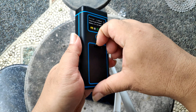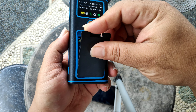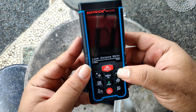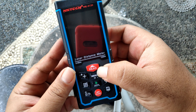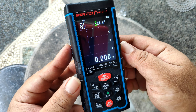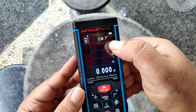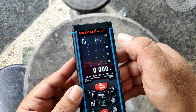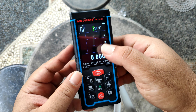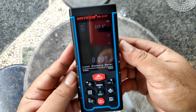Jadi kita sudah pasang baterainya. Sekarang kita tes, caranya tekan read 2 detik, nah langsung nyala. Ini kelihatan sudut-sudutnya ya, kalau kita gerakkan sudut-sudut digitalnya tampak. Oke, saya penasaran — dan kalian pasti penasaran — dengan fitur kameranya.